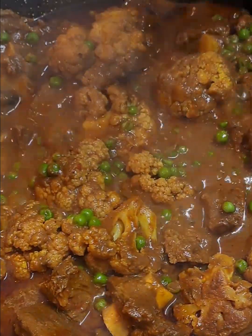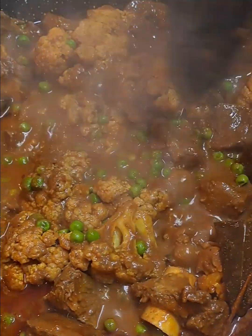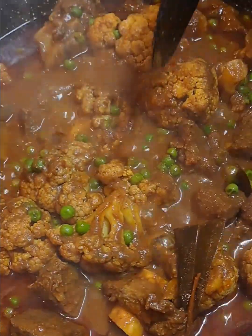Look at this curry. When you see the oil surfacing — as you can see — just move it around a little.